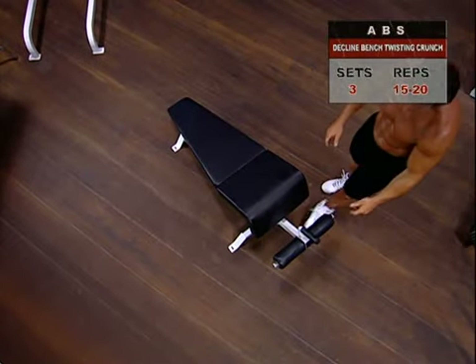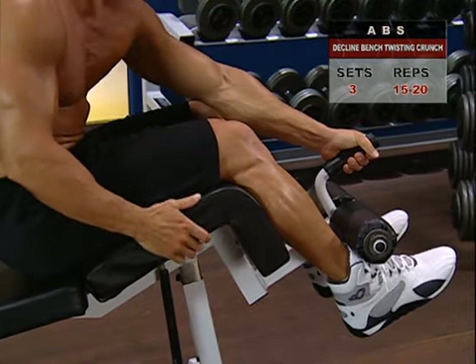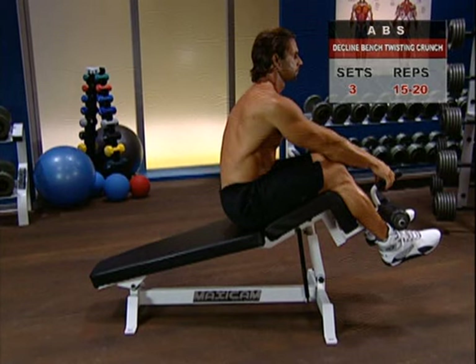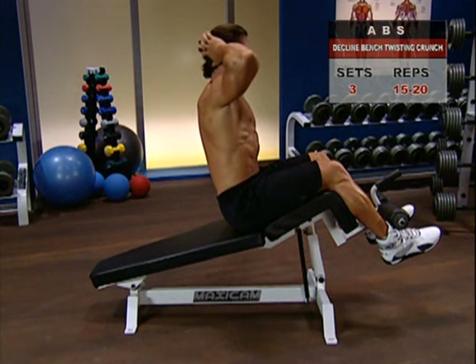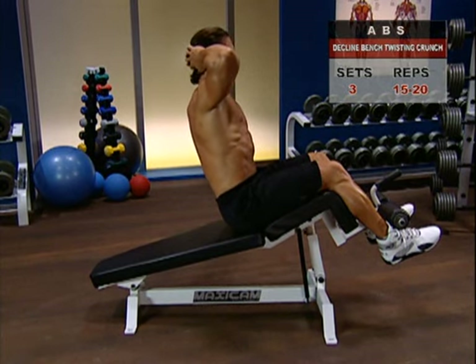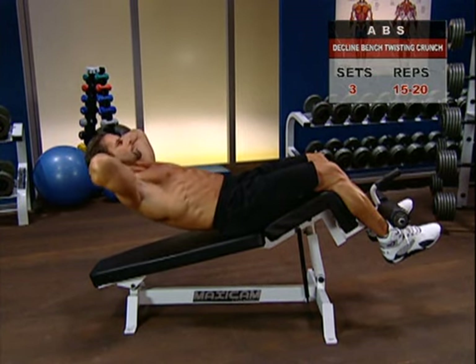To work your upper abs and obliques, adjust the bench so that your calves are resting on the pads and your ankles are snugly under the foot rollers. Sitting up straight, place your hands lightly behind your head and lower your torso slowly toward the bench, stopping at about a 30-degree angle between your back and the bench.